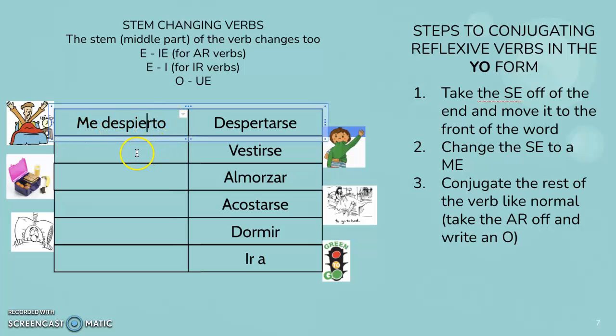You have to just memorize which ones have that change in the middle and which ones don't. This one is an IR verb — we haven't done too many of those. The E is going to just change to an I. So we'll take that SE off the end — me. And then instead of vestir, and instead of vesto, we'll change it to visto — me visto. So I get myself dressed.